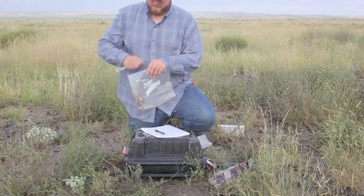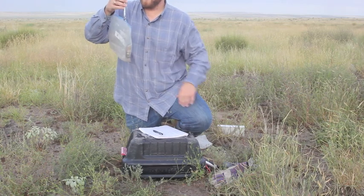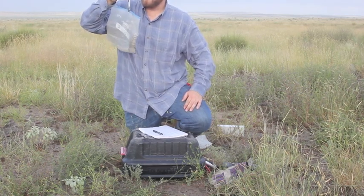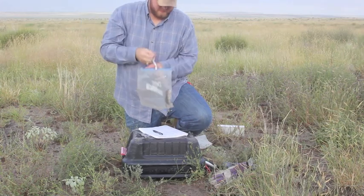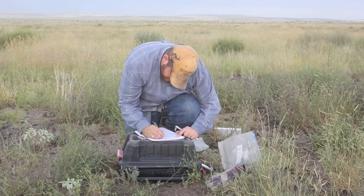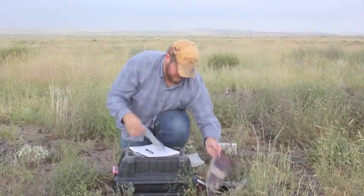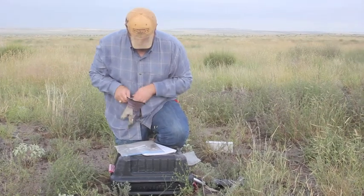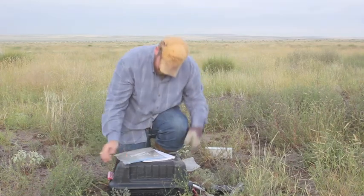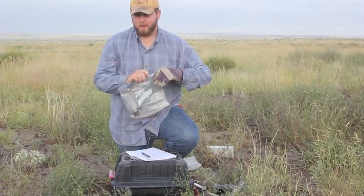Next I'll measure him in the bag, and later on I'll measure the bag by itself and subtract the weight. Right now he's at 47.